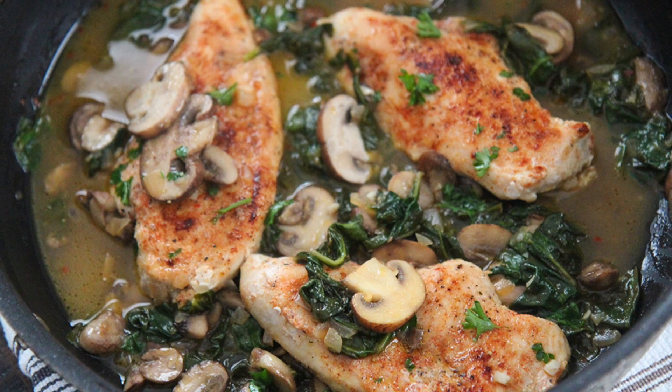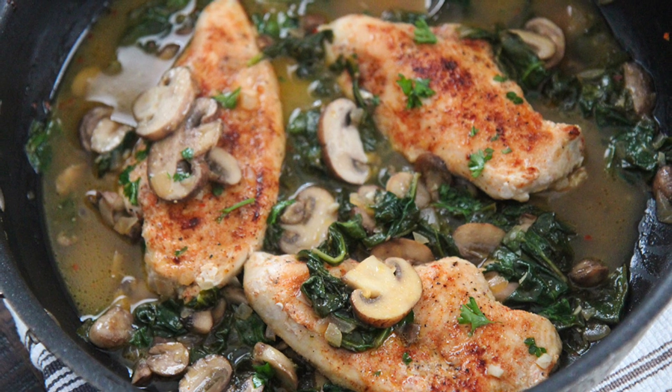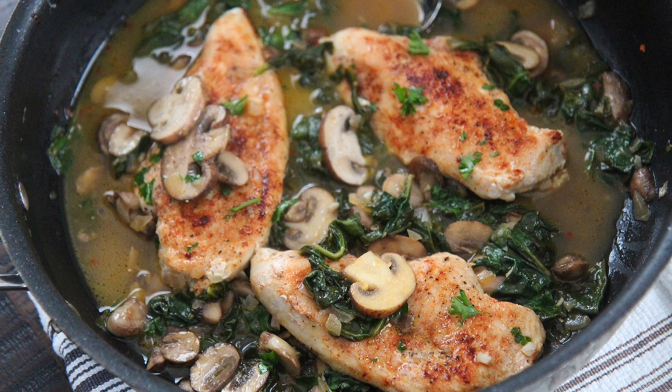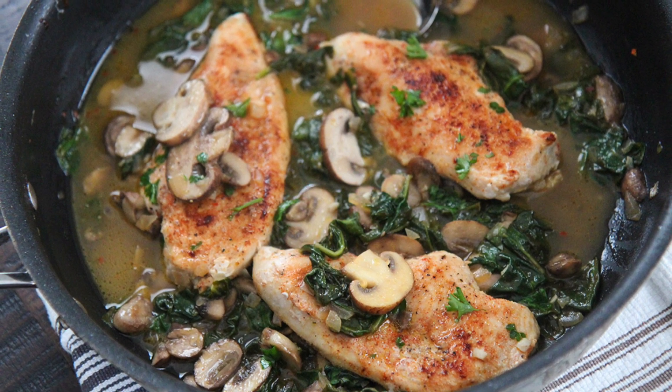Hi guys, it's Jolie from cookedbyjolie.com. Today we're making chicken and mushroom skillet. This is an easy weeknight meal that requires almost no effort but it's packed with flavor. So let's get started.